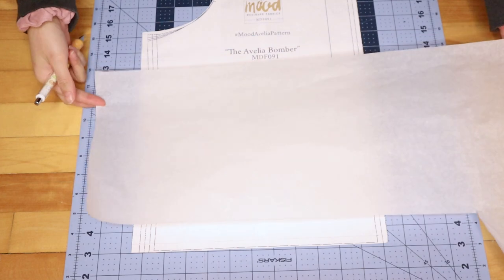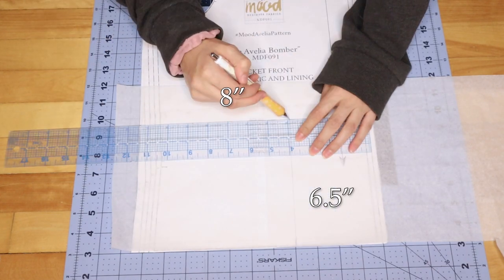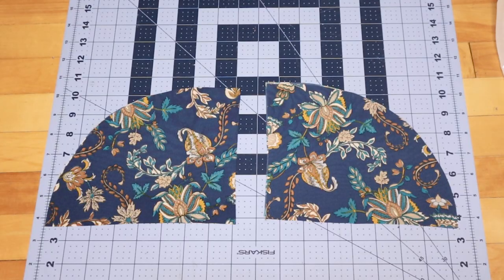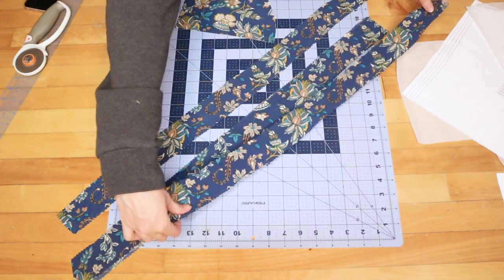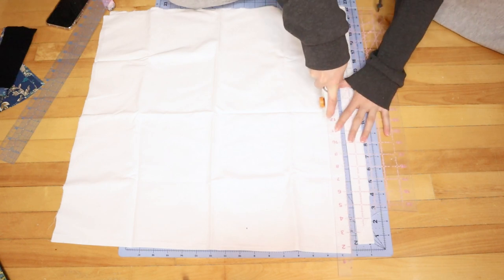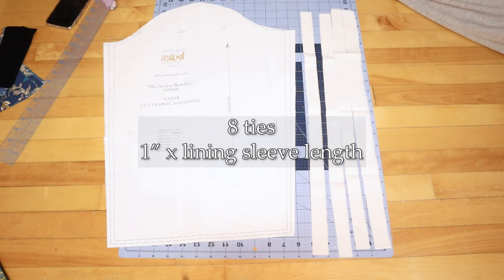The pattern didn't come with pockets, so we're going to make our own. Put some pattern paper on the front bodice pattern and trace the side, then make an 8 by 6.5 inch rectangle and curve out the corner into a pocket shape. You'll need to cut 4 of these out of the lining fabric. For the channels to make the ruching, we'll need 4 rectangles that are 2 inches wide and the same length as the velvet sleeve. We're also going to need to make some ties — since they'll be inside and won't show, you can use any fabric you want, and we'll need 8 of these that are 1 inch wide and the same length as the sleeve lining.